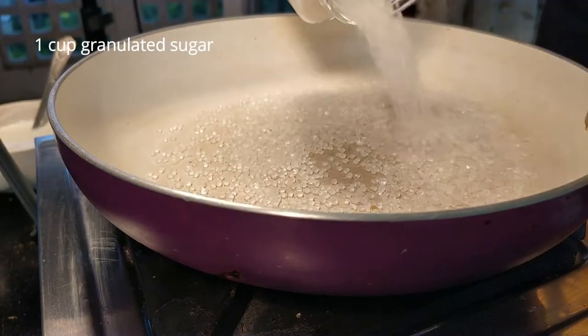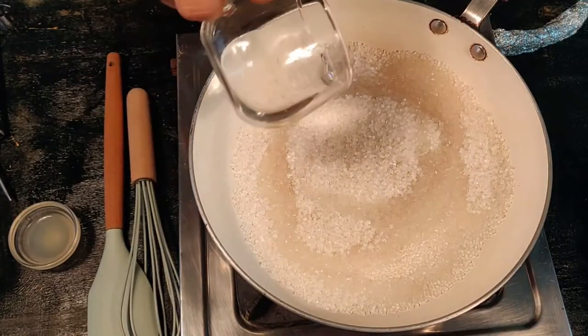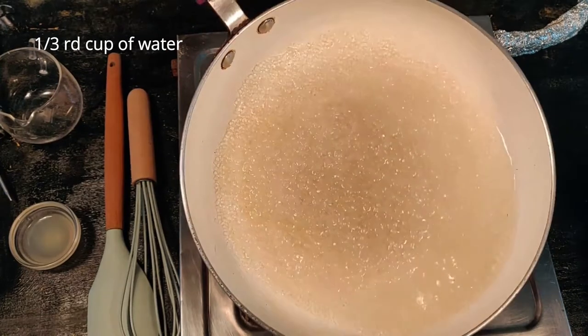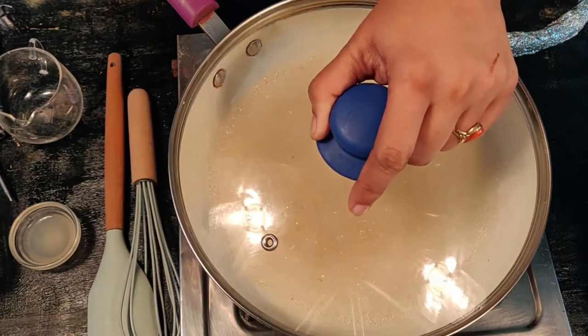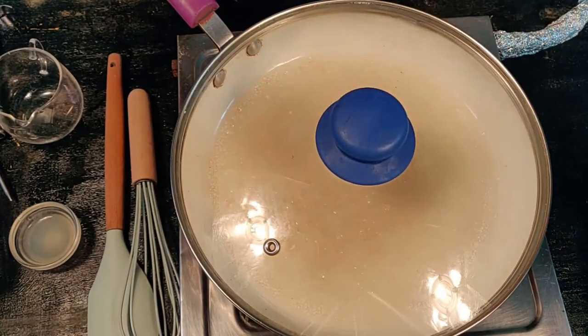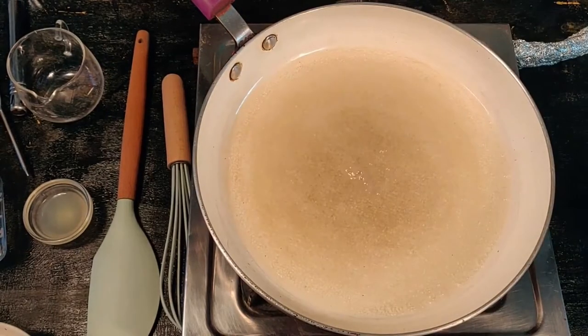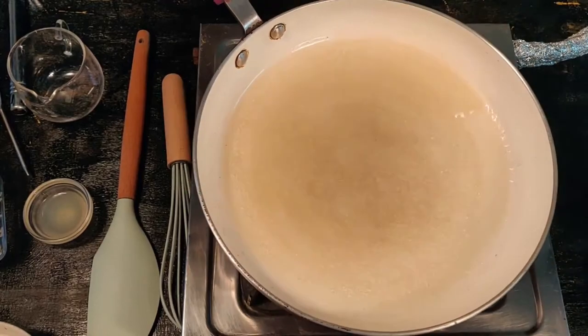Let's start the recipe. In a heavy-bottom saucepan or frying pan, spread 1 cup of granulated sugar and 1/3 cup of water. Turn on the heat and swirl the pan around. Cover and let the sugar melt on medium heat. Every once in a while, uncover and check, swirl the pan, then cover again, until the sugar melts and starts to bubble.